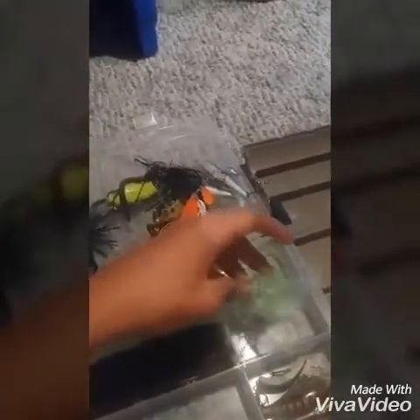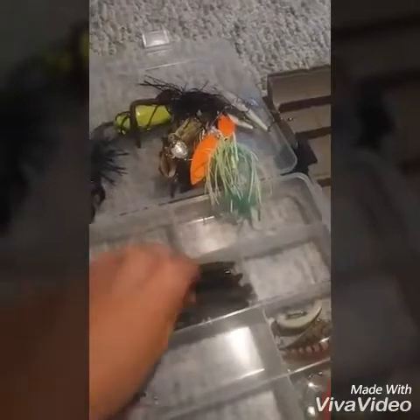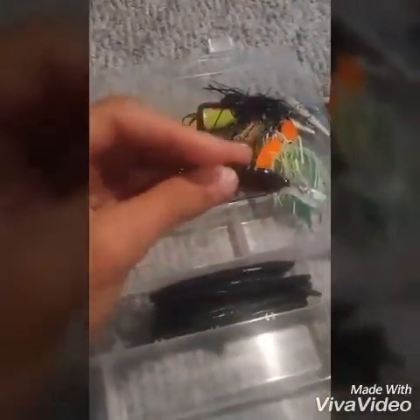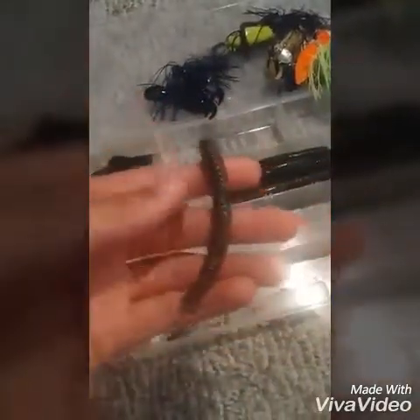I got a green and white spinnerbait — can't go wrong. Then I got some Yum Dinger Senkos in watermelon candy and some black and blue Gary Yamamoto Senkos. I got this Flicker Shad crankbait — can't go wrong with that. Part of a Zoom trick worm, a crawfish-style crankbait, and some spoons. That's my third box.